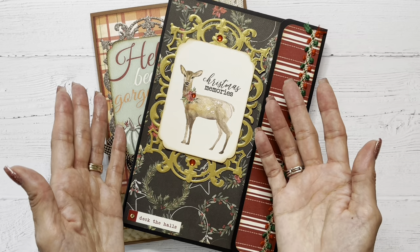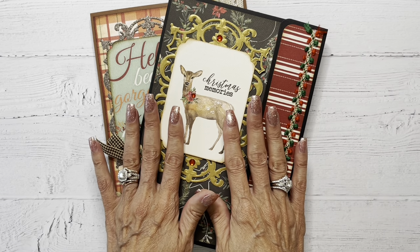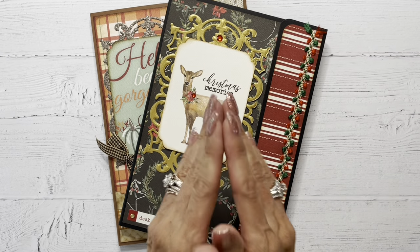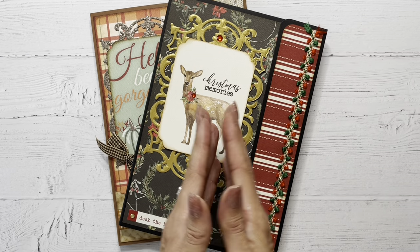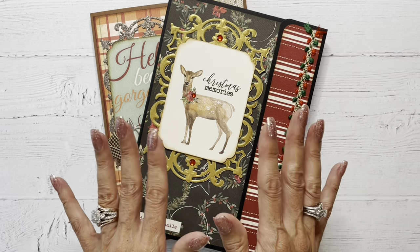Now for the swap, Maymay came up with a design that we were to use for our folio base. She entitled it a three-page wonder, and it truly, truly is. If you haven't tried it yet, you need to go to her channel and check it out. I will link the video in the description box below. The tutorial is beyond simple.